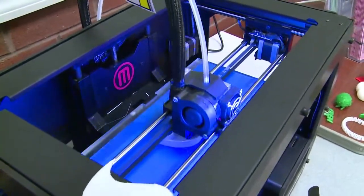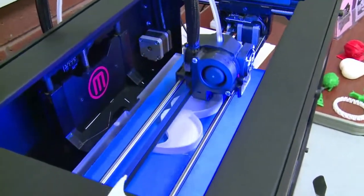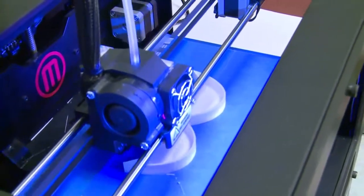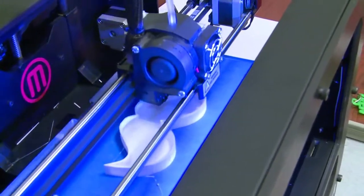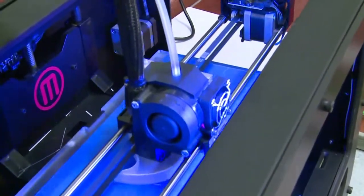A 3D printer is essentially the same as a 2D printer except that it prints in that third dimension. When you look at our machine here, it graphs this way, and the only thing that's really different is that it uses plastic and then it just drops the platform lower and lower. So it's still drawing in a two-dimensional fashion, but just allowing it to layer as it goes.